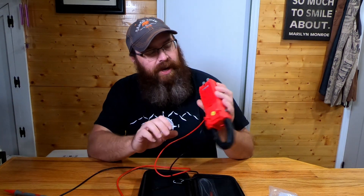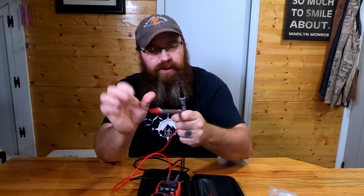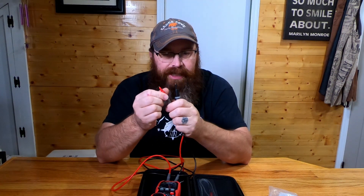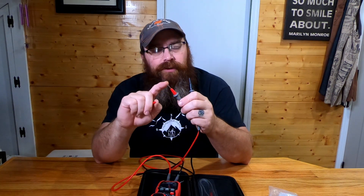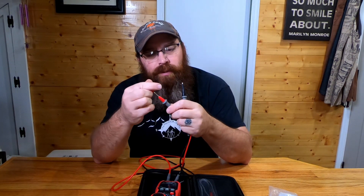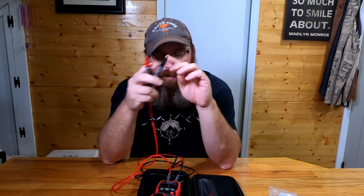You plug the probes into the bottom directly, and you can use them just like a normal multimeter. They've got small tips on the end, but one advantage is these removable sleeves — pop the caps off and you get the full length of the probe with more surface area. If you want to be more precise, you can get right down to the pinpoints and just touch them together.